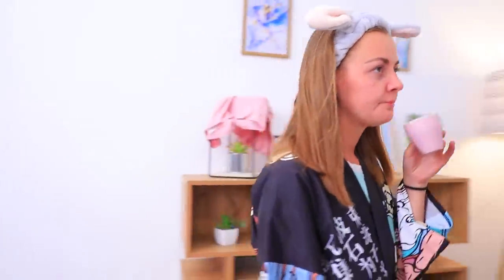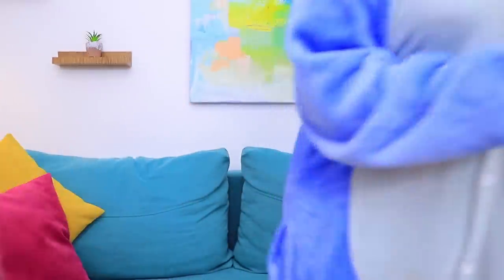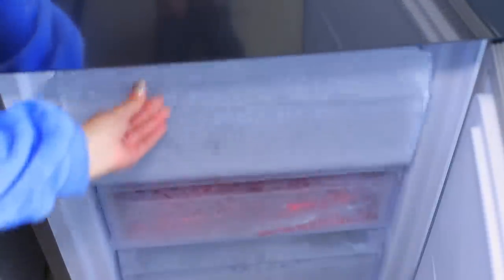Yesterday's party was awesome! We don't have time to sleep in summer. But how do we hide the evidence of yesterday's fun? Using 2 life hacks! I always have 2 spoons ready in the freezer, and I made an aloe panda face mask!